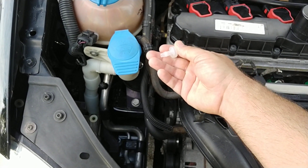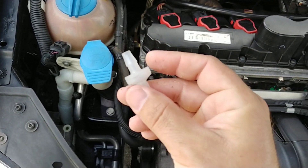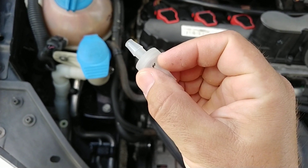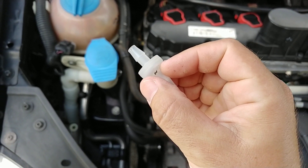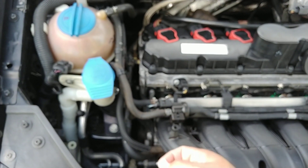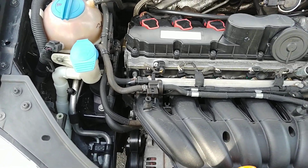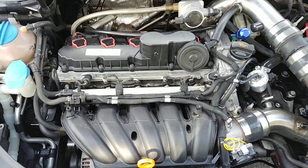You always want to check what the flow direction is on these. They have a little triangular indicator — if you look real closely, you'll see which flow direction it has to go, and that's going to be flowing towards the engine, not away from it. So install a check valve there to avoid any costly damages when you turbocharge the 2.5.